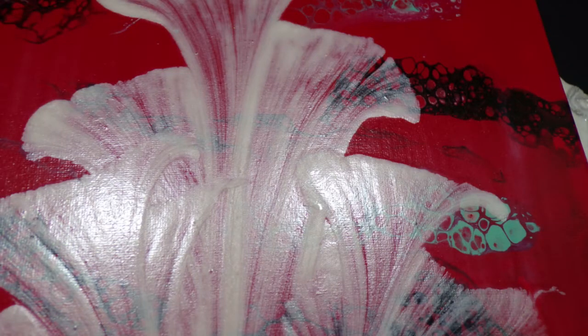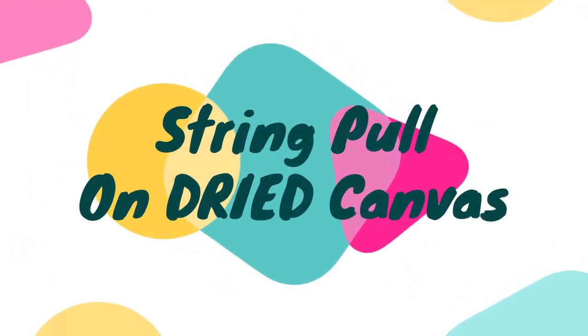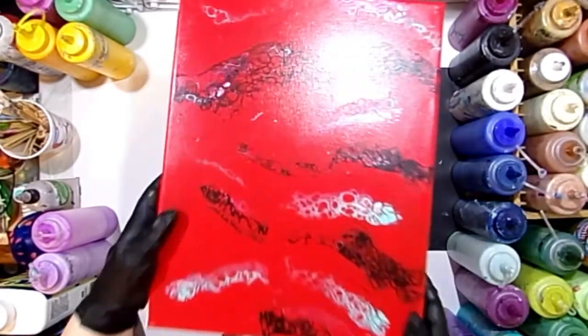Hello everyone, welcome to Whimsy Creek Art. My name is Megan. In today's video, I'm going to show you how I do a string pull on a dried canvas.